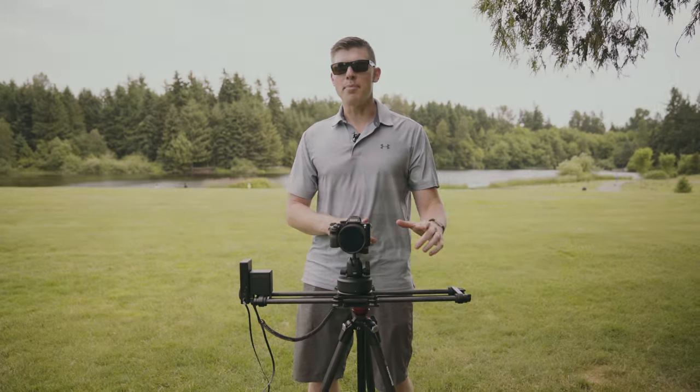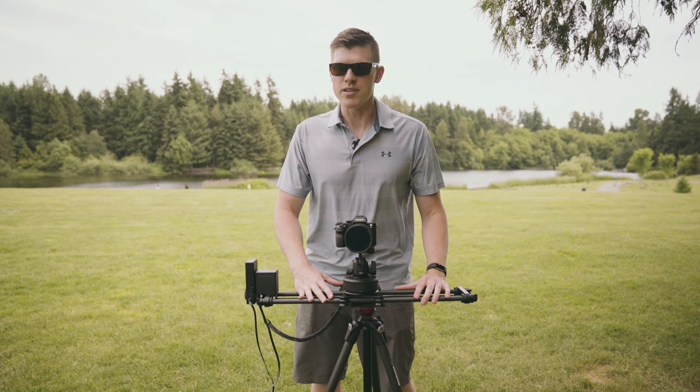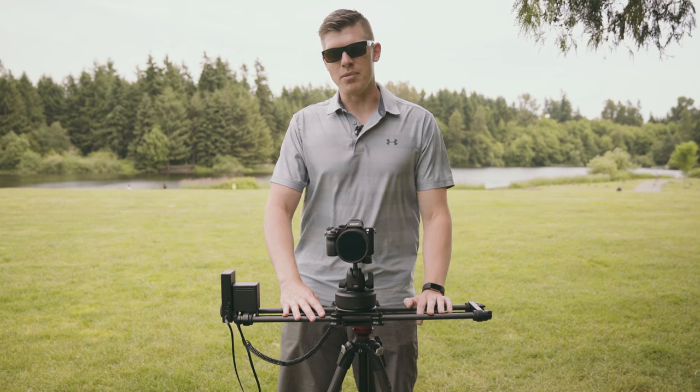Number one: use a tripod that's sturdy enough to support your slider. You don't want this to happen.